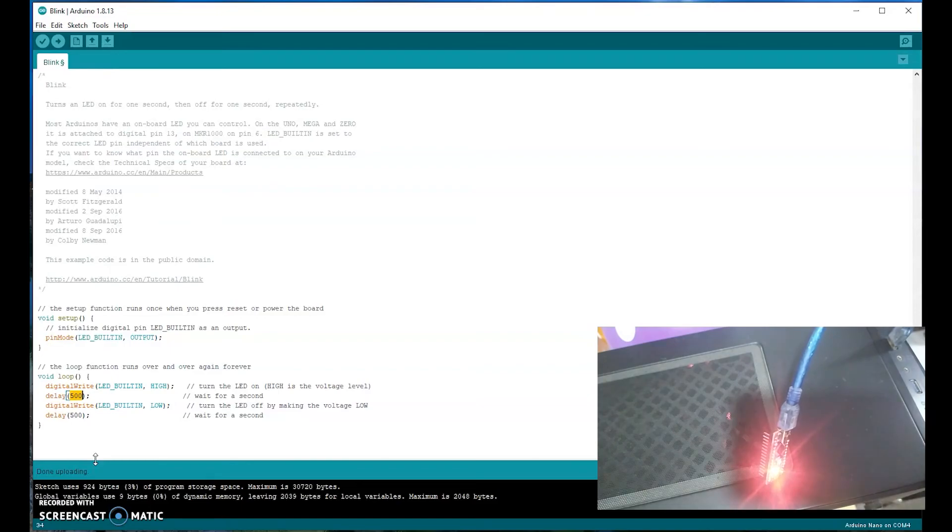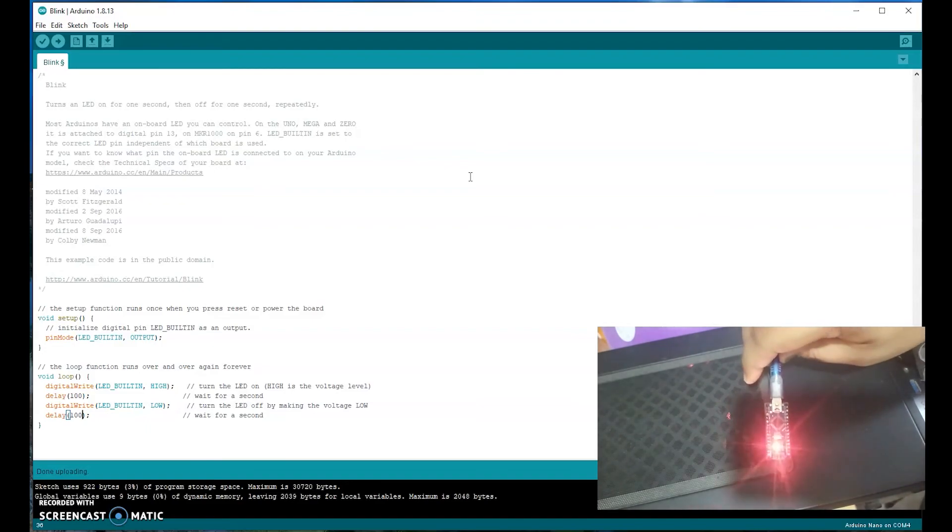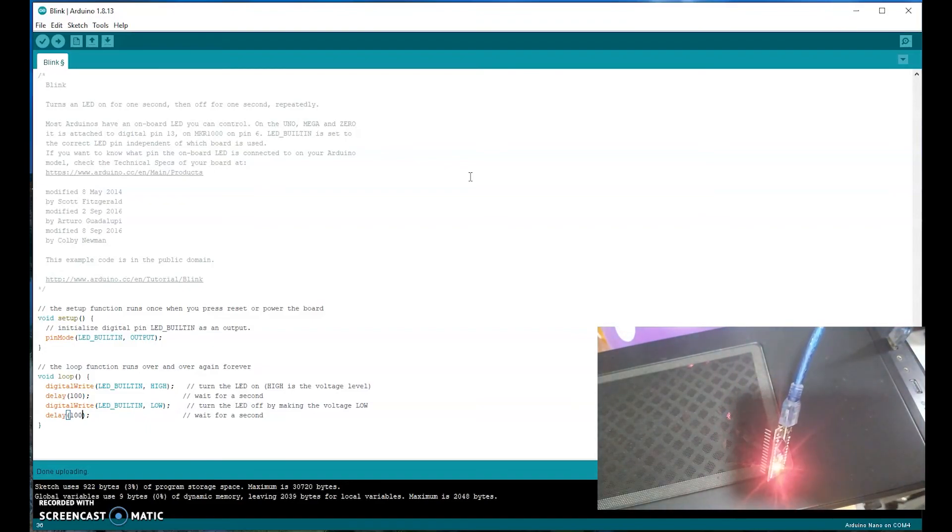Now I'm going to make it blink even faster — I'll set the delay to 100 milliseconds and upload it again. As you can see, the LED is now blinking very fast. That's it for the unboxing and the first tutorial. In the future, we are going to create more amazing projects using the Arduino Nano. Make sure you hit the subscribe button so you receive notifications as soon as I upload new tutorials. Thank you.